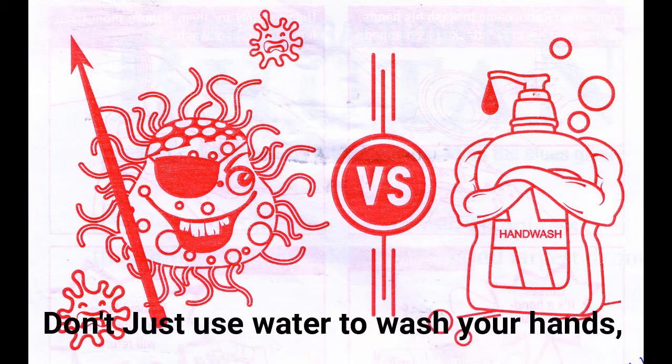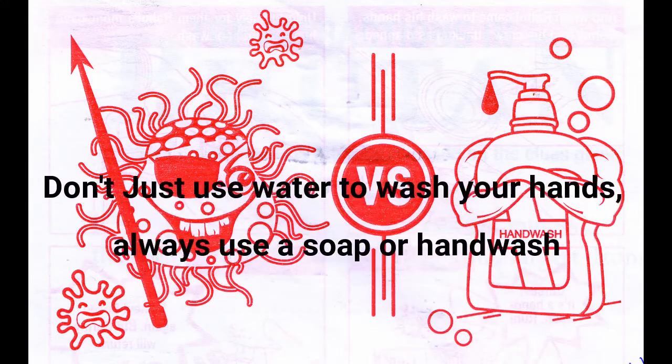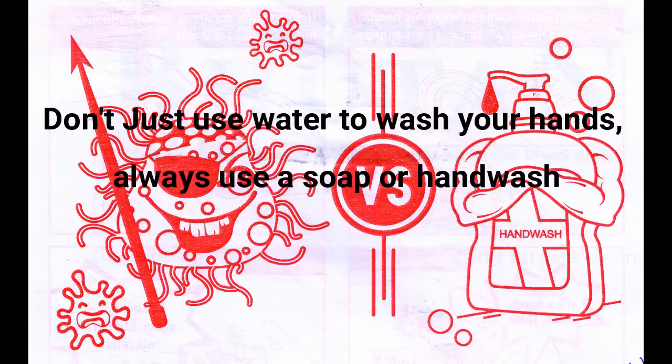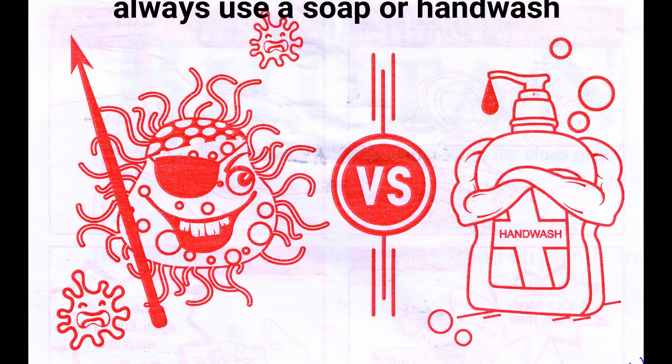Moral of the story: Don't just use water to wash your hands. Always use a soap or hand wash too.